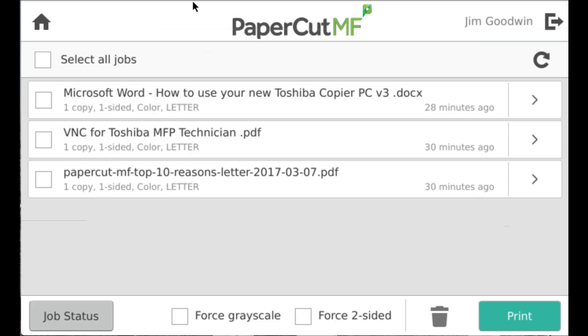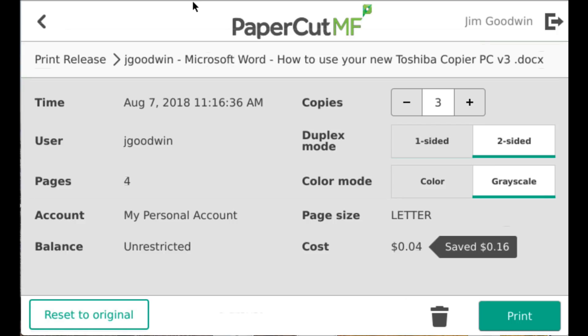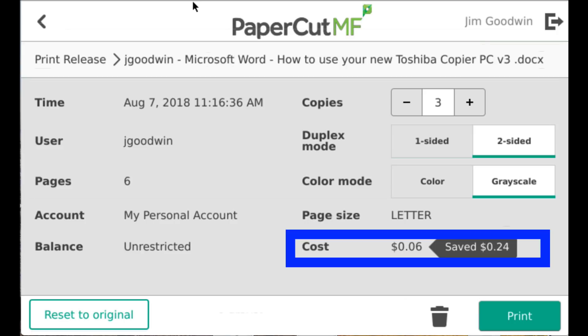I can change the settings on individual print jobs by pressing the chevron to the right. From here I can turn on duplex for a single job, change it to grayscale, or ask for multiple copies when I release it. You'll notice that the pricing changes based on what this job will cost based on my settings.